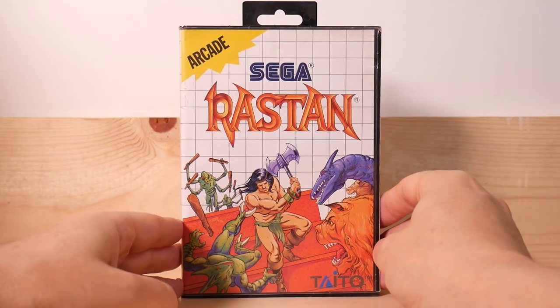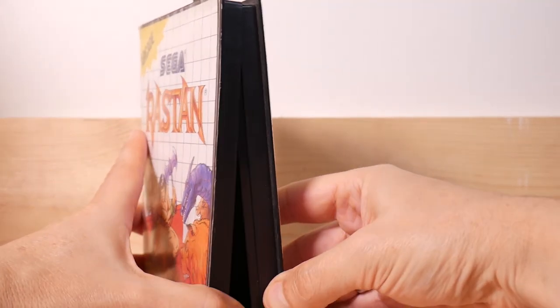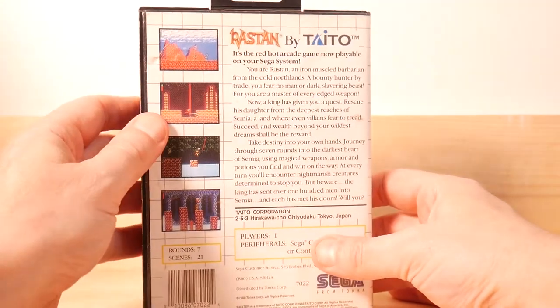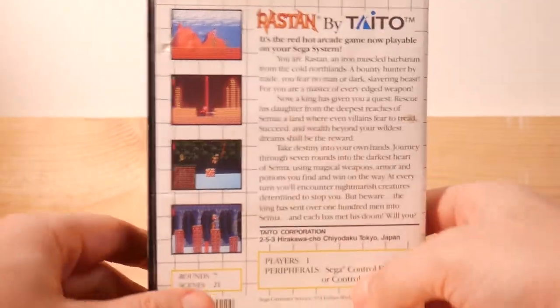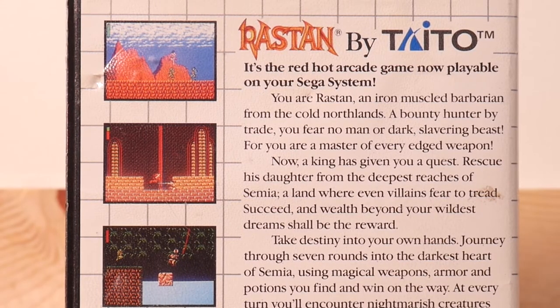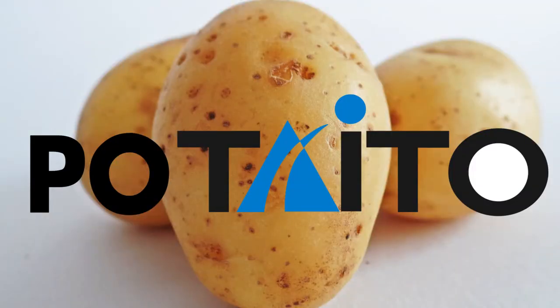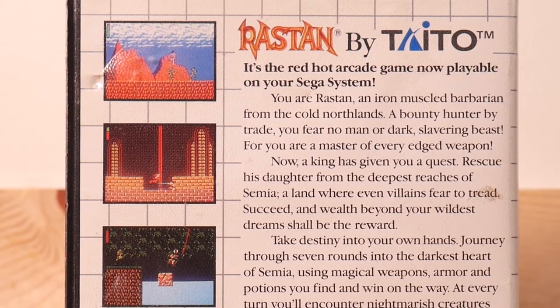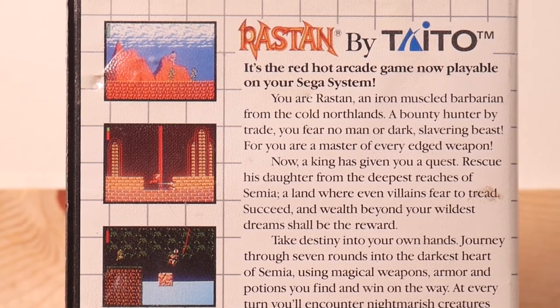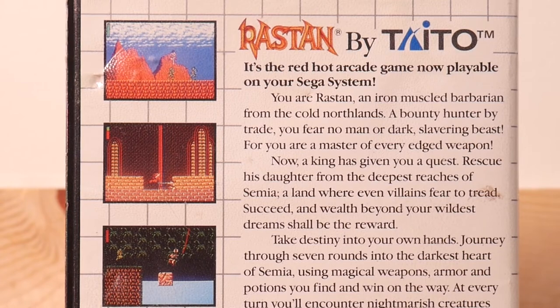Next we have Rasten, which I never played back in the day so I'm kind of excited to try it out. Again, kind of beat up — well played. Rasten by Tato. Did you know that Tato's short for potato? No, it's not. It's the red-hot arcade game now playable on your Sega system. You are Rasten, an iron-muscled barbarian from the cold north lands, a bounty hunter by trade. You fear no band or dark slavering beast, for you are a master of every edged weapon.